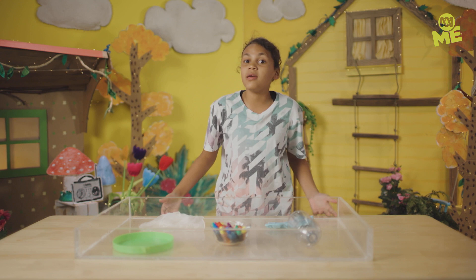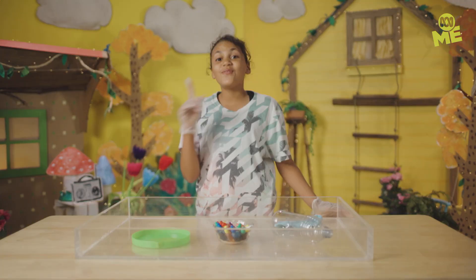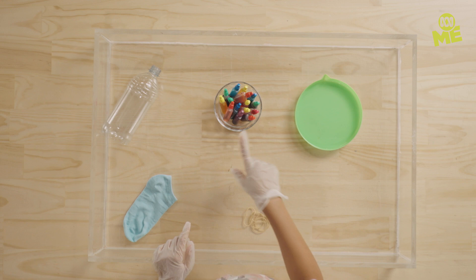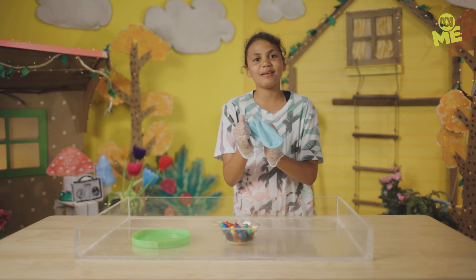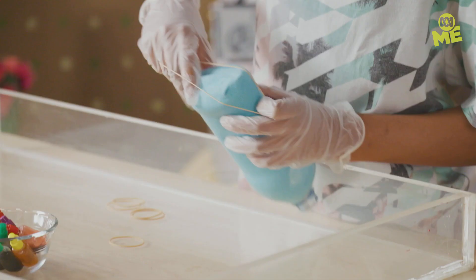Quick hack time. What can be more stress-relieving than blowing bubbles? How about these bubbles? For this hack, you'll need a sock that smells nice, a bottle that's cut open in the back — get an adult to help with this — some food colouring, rubber bands, and your bubble mixture. Plus some handy-dandy gloves. Firstly, grab the sock and somehow get it over the bottle. Next, just secure this with some rubber bands.